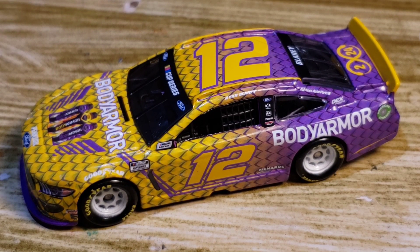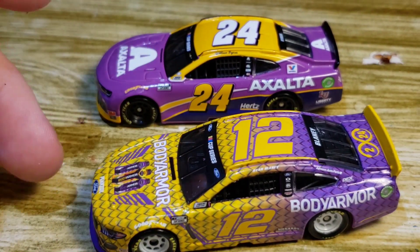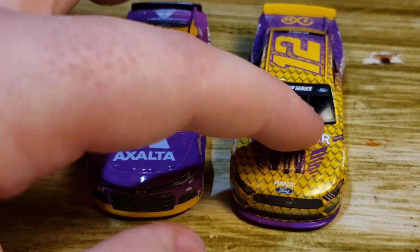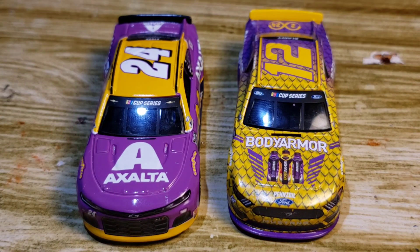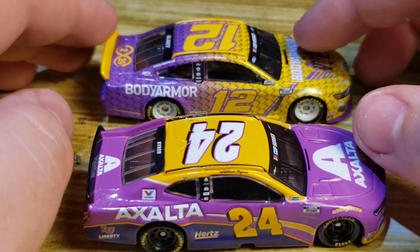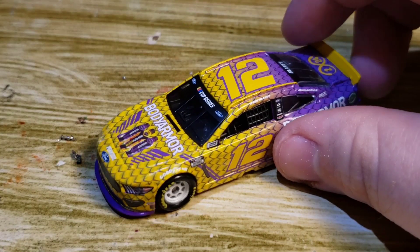Let's compare it to the #24 William Byron. I definitely like the #12 a lot better than the #24. Driver-wise I'm more of a Blaney fan — he's got a good personality, he's a good kid. The #12 is more detailed, looks so much better, there's so much design and work put into it. Don't get me wrong, both are great paint schemes for a tribute, but I like this one so much better — especially with the colored rims.